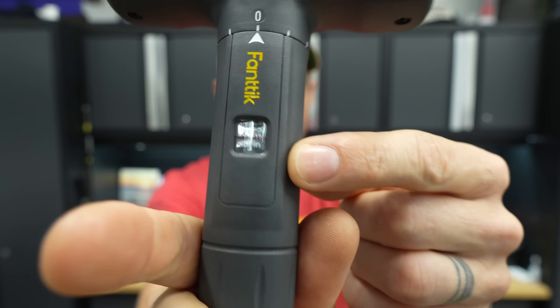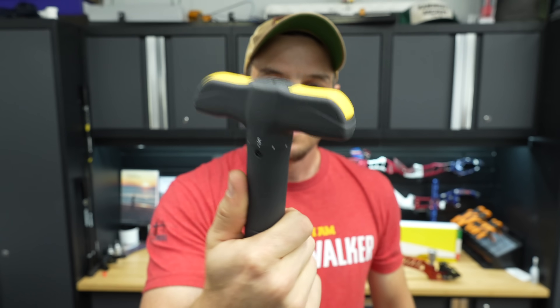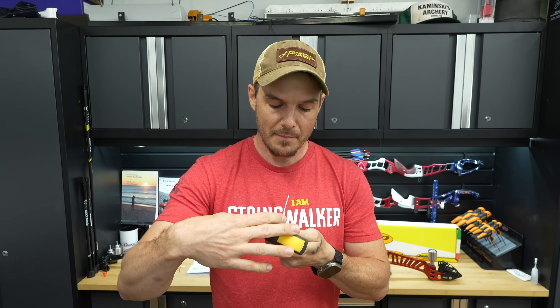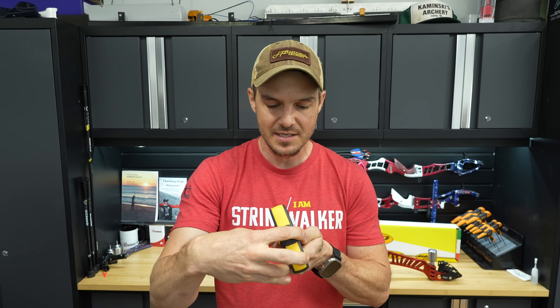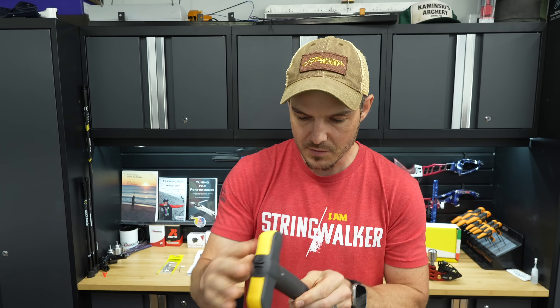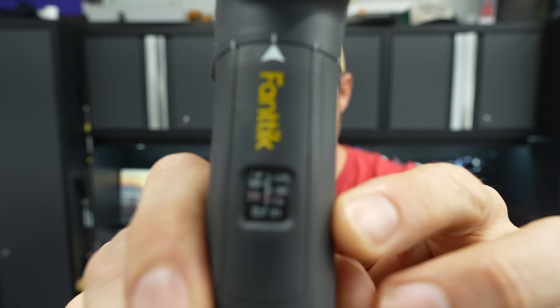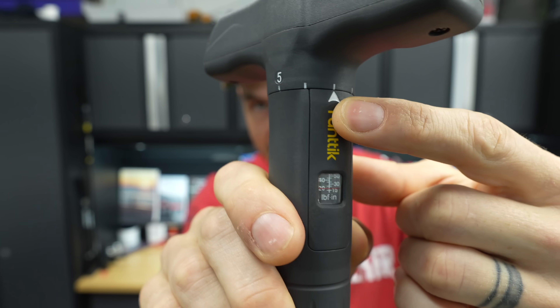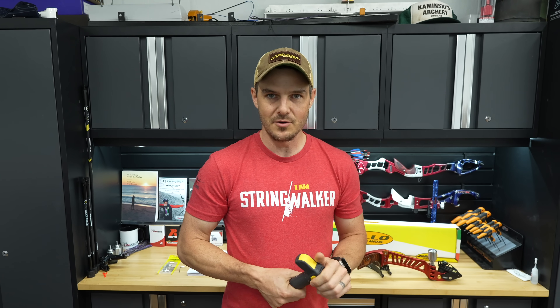There's a graduated scale on the screwdriver in pound-feet inches, so I need to convert Newton meters to imperial units. I'm going to set this thing to approximately 2 Newton meters, which is just over 17 and a half pound-feet inches. I'll set it to 17 pound-feet inches — just over the 15 mark, just past the 5 by 2 hash marks — which is basically 1.99 Newton meters.